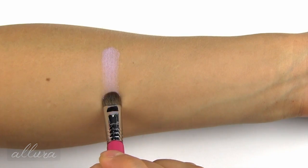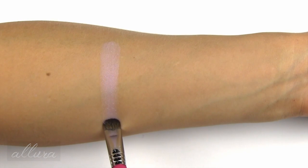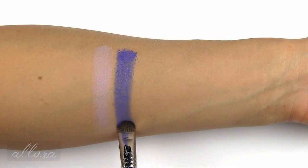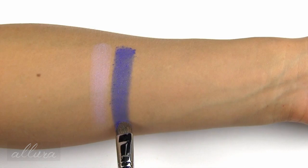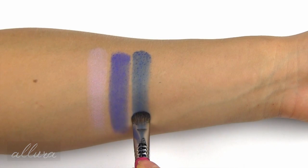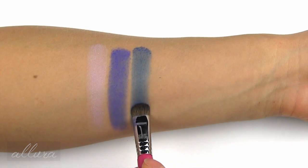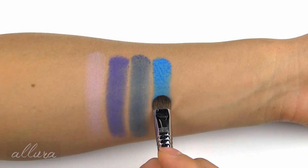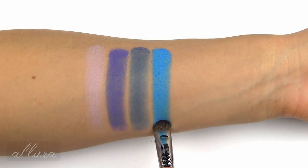Next I'm swatching Muse, which is a lilac purple with a very subtle pearlized finish. Here's Echo, which is a bright purple with lighter purple glitter — the glitter is pretty flaky. Next is Dark Wave, which is a deep navy; pigmentation on this one is just slightly weaker than with the shades we've seen so far. Synth is an electric blue with really strong color and pigmentation.